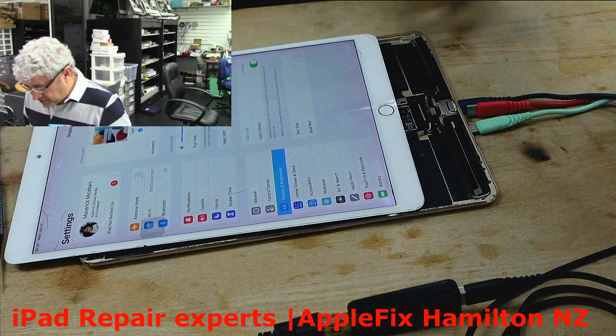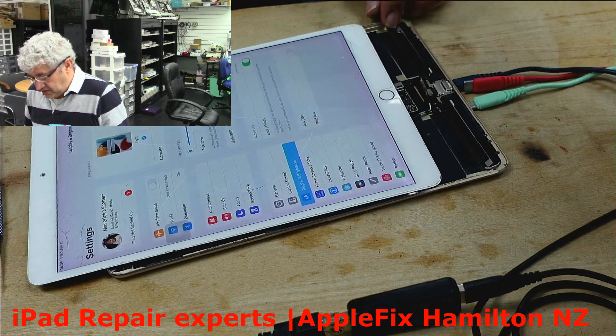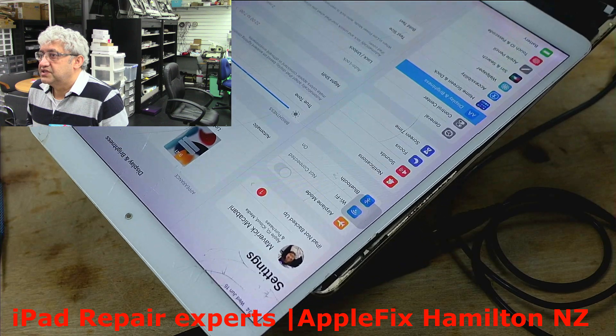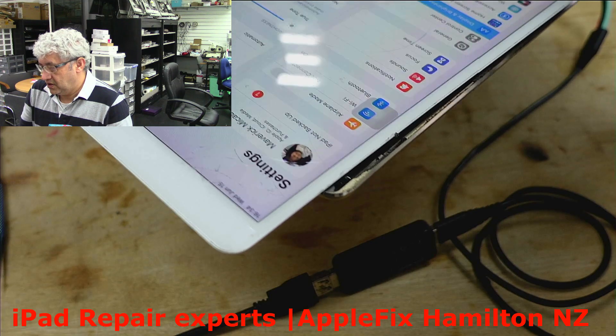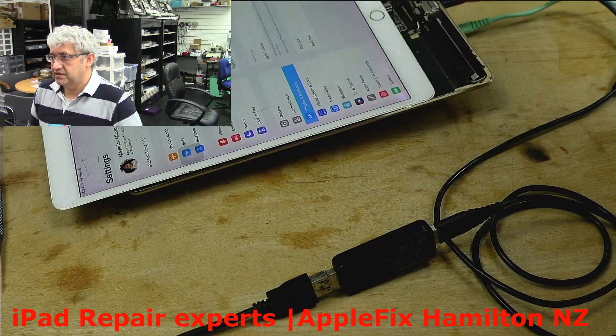Before I finish — sorry guys — I thought maybe I should show you because the brightness was on zero. As you can see, it's charging. Can you see the charging icon? Okay, that's all done. Thank you.